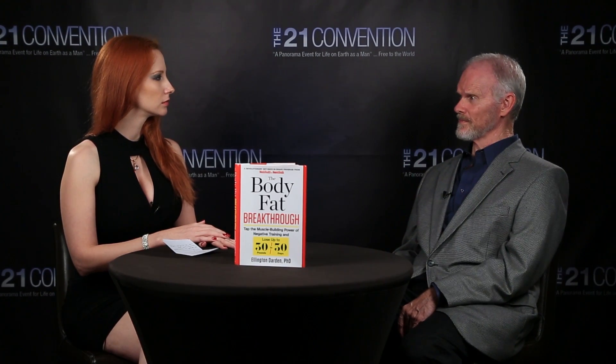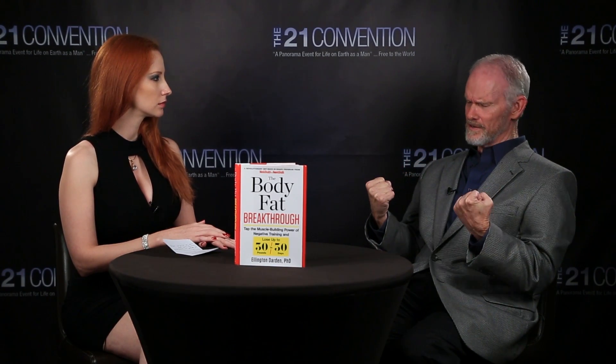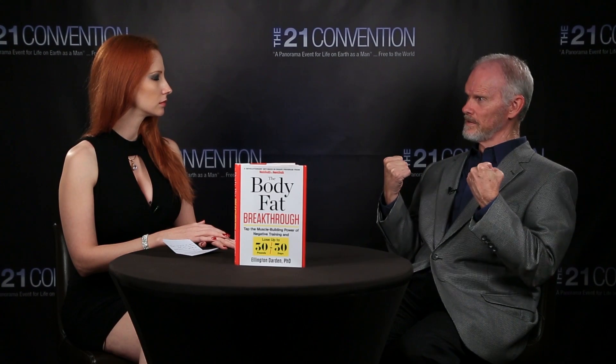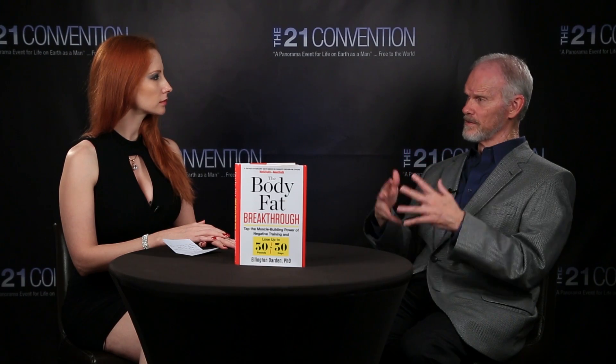30-30-30 is my attempt to perform a standard exercise — like a barbell curl — that mimics what happens with the X-Force machine. You take 80 percent of what you'd normally do, cheat a little getting it to the top position, then go down very slowly in 20 to 30 seconds. When you get to the bottom, you come back up in 20 to 30 seconds, then do a final lowering in 20 to 30 seconds. That's three half-repetitions in 45 to 90 seconds — a very productive way to train that triggers your body to grow bigger, stronger muscles.